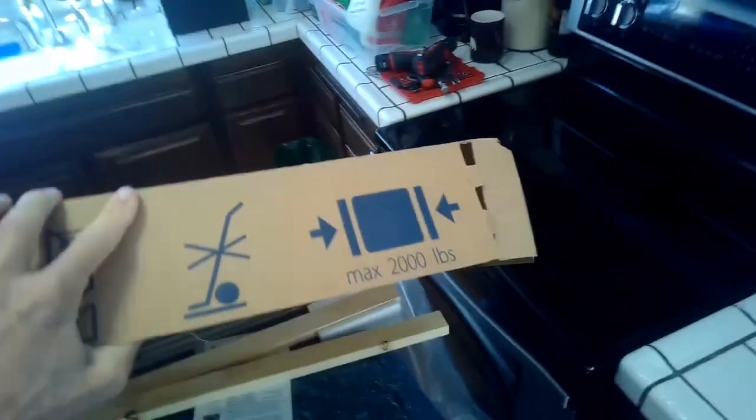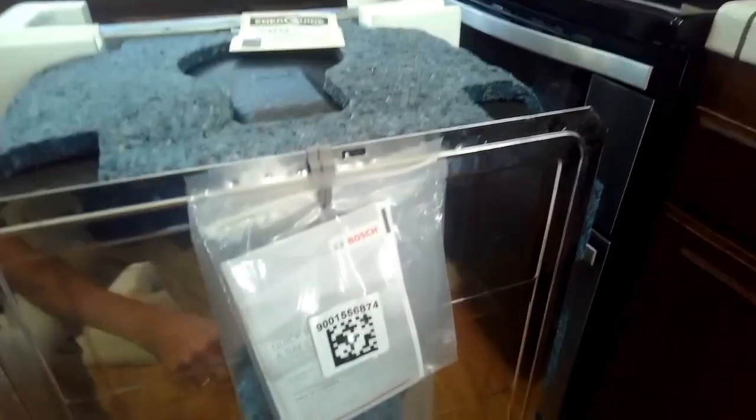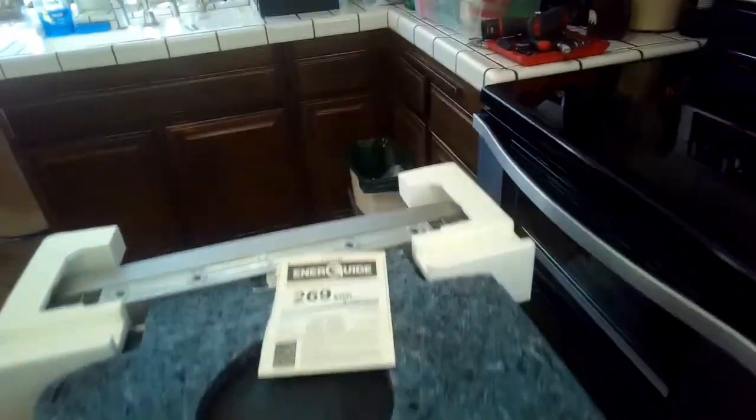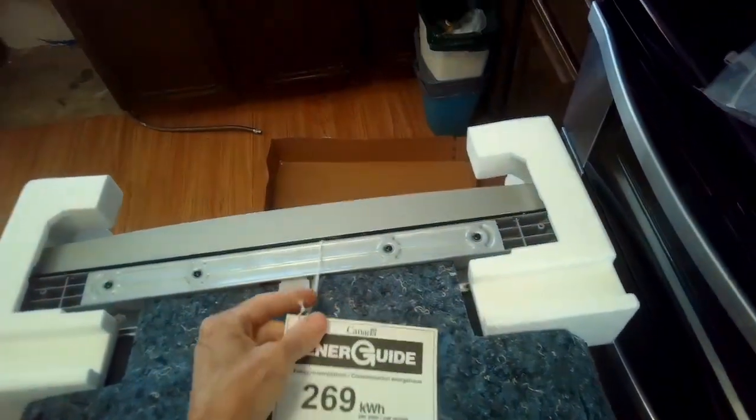It actually is not as big as it looks in the packaging — it has all this protective stuff around it. Just lift off these little pieces of wood. Notice there's some parts that come with it; put those off to the side to get all the packaging off. This is some of your padding for the front area, and this has your quick start guide and owner's manual.